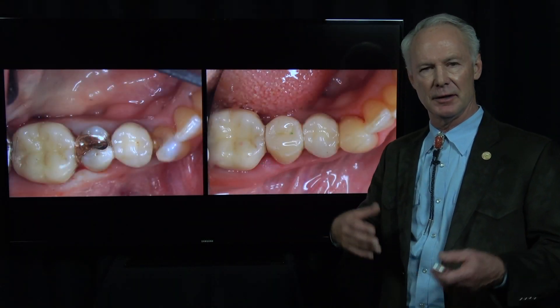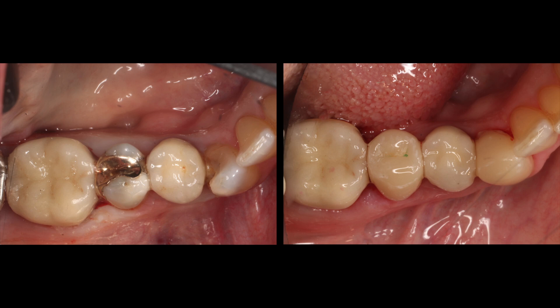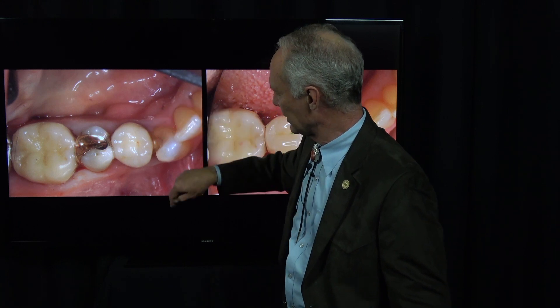This is an interesting case and one that you could see in your office every day. We've got significant decay on the mesial of this second bicuspid and major decay on the distal of the cuspid.